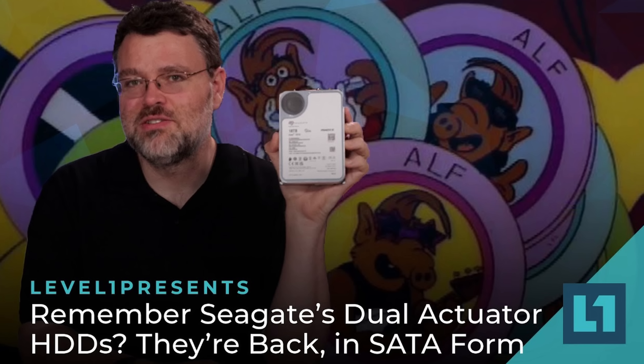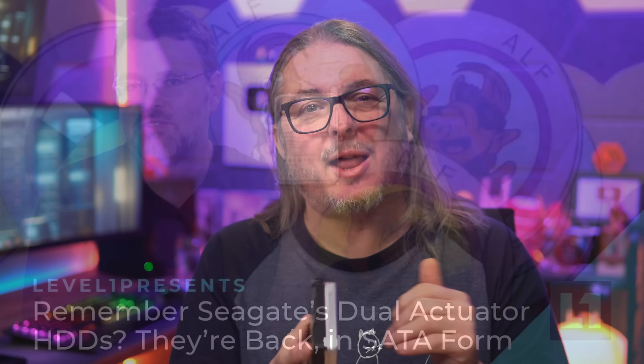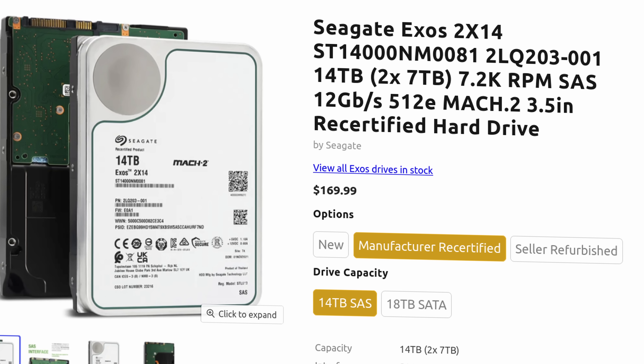There is a SATA version that I'll leave a link to — Wendell did a video on it — but I don't really like the SATA version that much. I'm talking about the SAS model of these drives. They've been around for a while, but the bigger reason I'm talking about them in January 2025 is the price has come down. $169 for this drive is a good deal for the performance you get out of them.